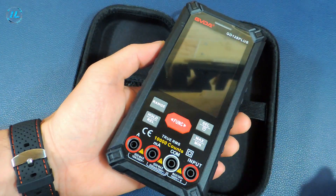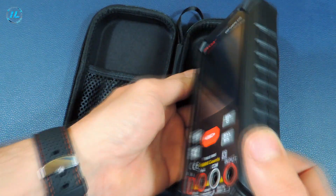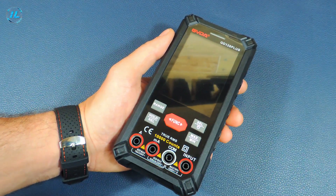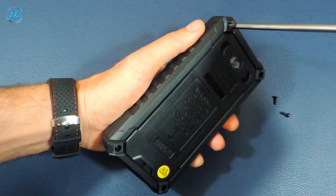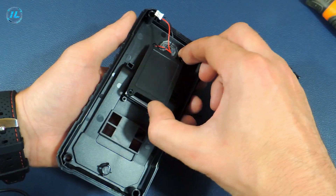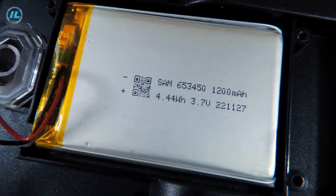Here is the multimeter itself. The device is quite large, but has a pleasant appearance and a convenient layout of buttons as well as connectors for probes. As I mentioned, the GD128 Plus multimeter has a built-in battery. The battery capacity is 1200 mAh, thanks to which this multimeter will be able to work for a long time without recharging.